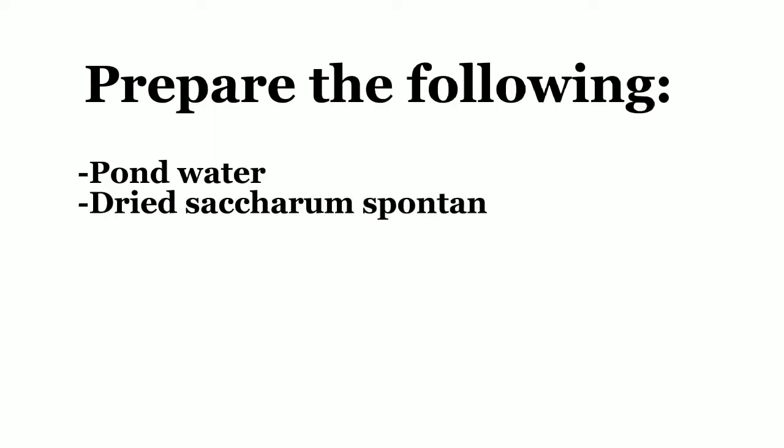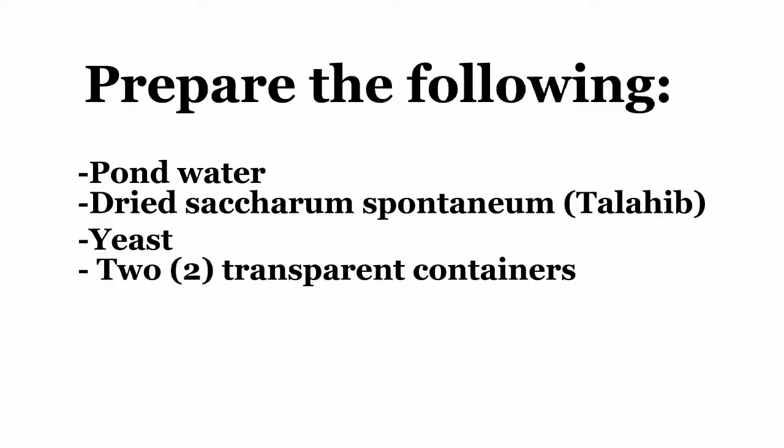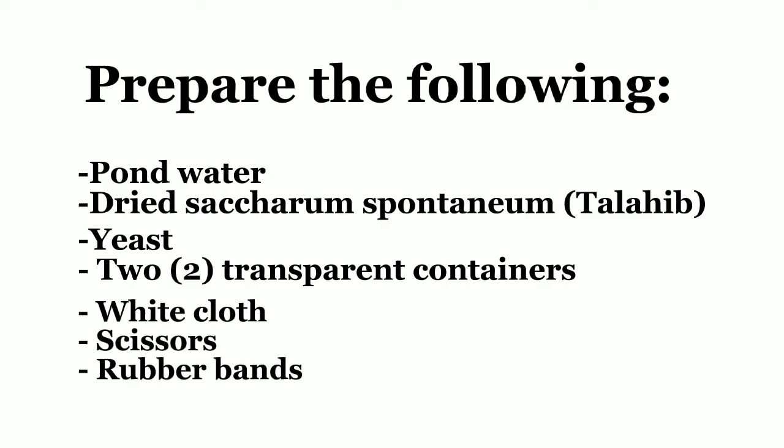For making hay infusion, prepare the following: pond water, dried saccharum spontaneum also known as talahib, yeast, two transparent containers, white cloth, scissors, and rubber bands.